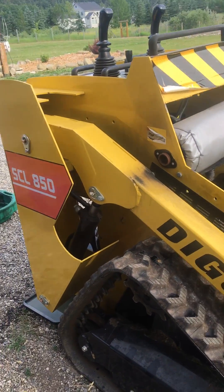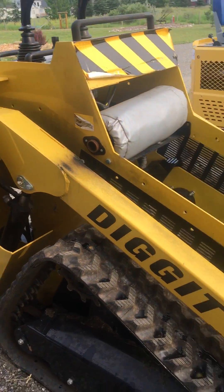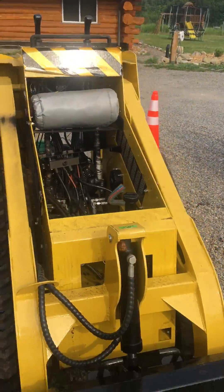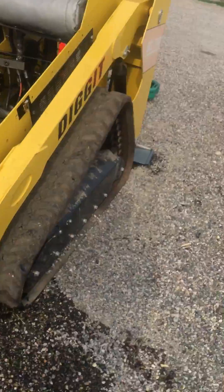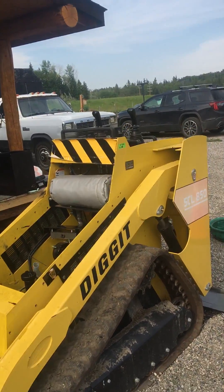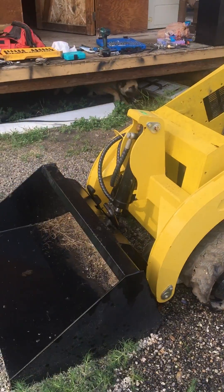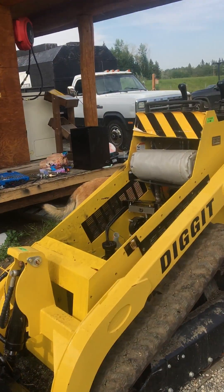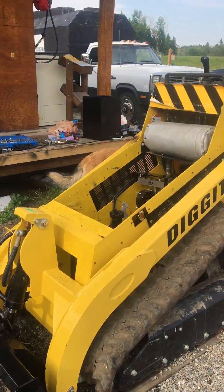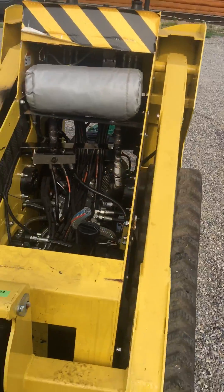Hey guys, back with another video here about this Digit 850 SCL machine I bought at an auction. It's like a little ride-on skid steer kind of a deal. I thought it looked pretty cool on the auction site because it had the high tracks and I thought the bucket was compatible with mini Bobcat style buckets. But it turns out this thing just has a lot of issues.